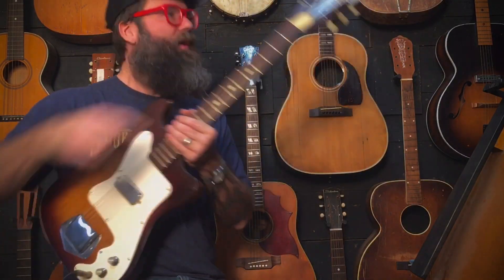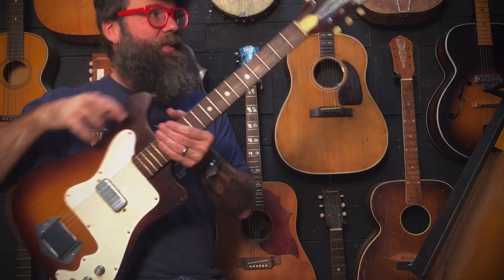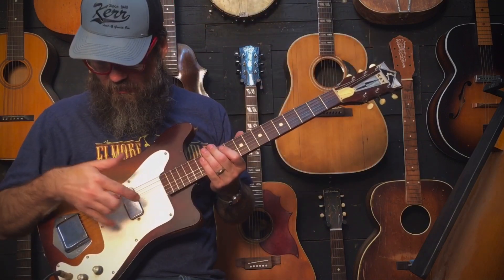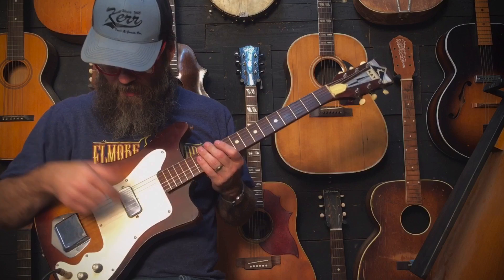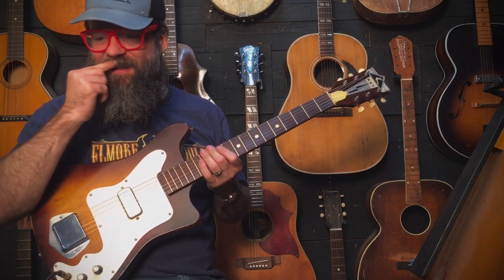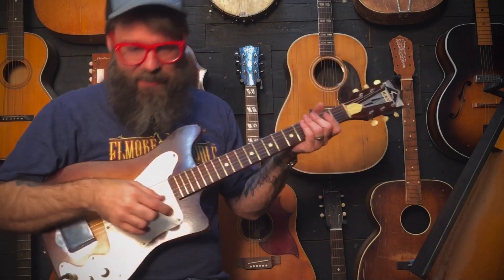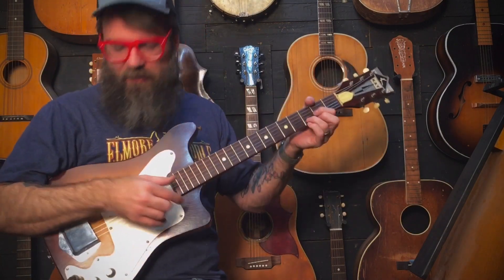This is a K Vanguard. They made them with other labels on there — this one just has a K badge on it. They come with singles and doubles, and maybe triples, of these little pancake pickups. I think they're low impedance and microphonic and not super desirable, but that doesn't mean they're not cool.